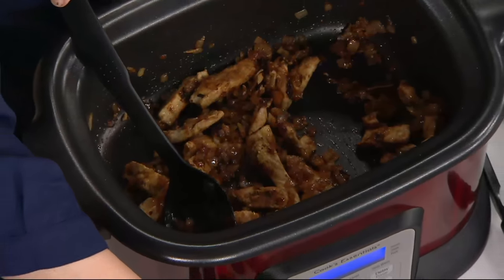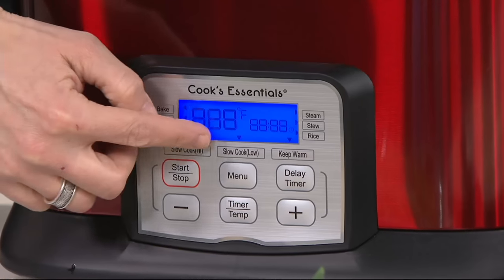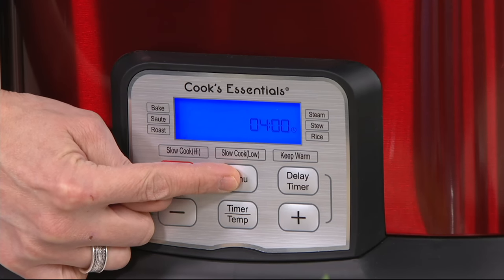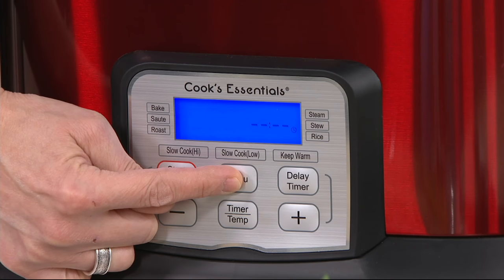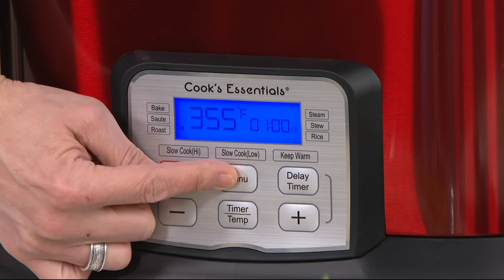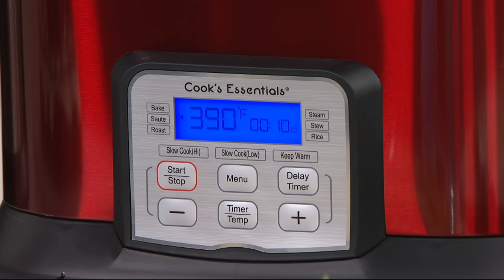If you look down here on the control panel, you're going to see all your functions. I'm going to turn this one off so I can show you them all. There's a little arrow that goes around the unit whenever I press that menu button, so I can go from bake to sauté to roast to slow cook high, slow cook low, keep things warm like a buffet server, cook rice, cook stew, and I can even steam. I want to go to the sauté section, and then I just press start. Boom, I'm cooking now.